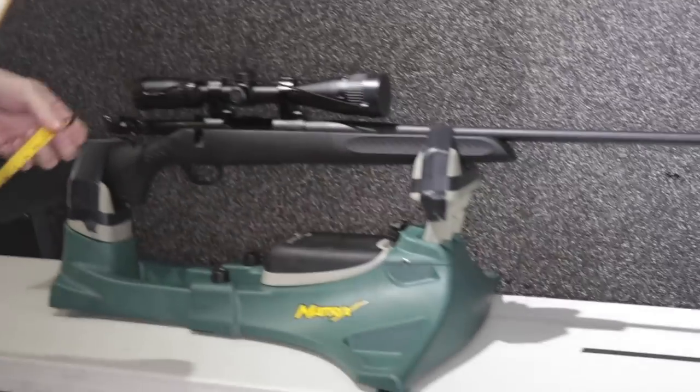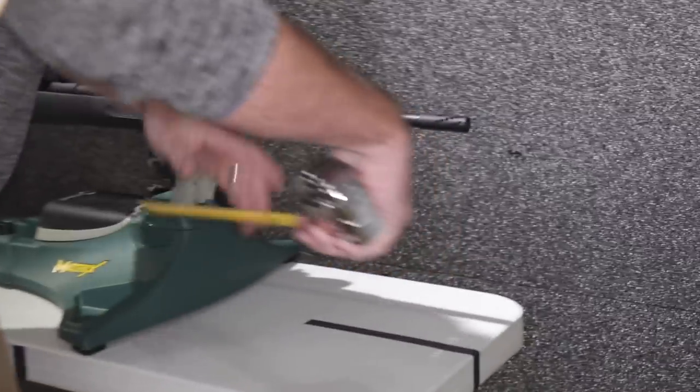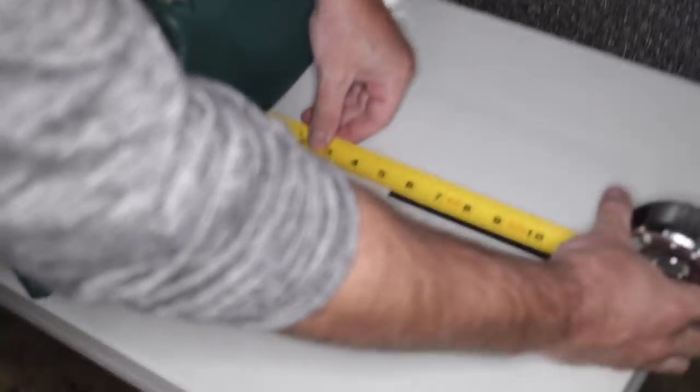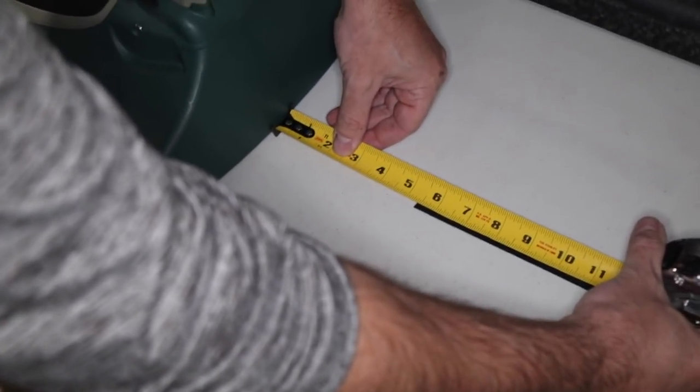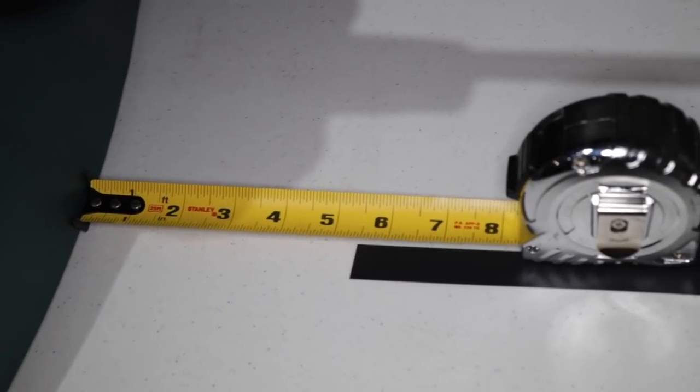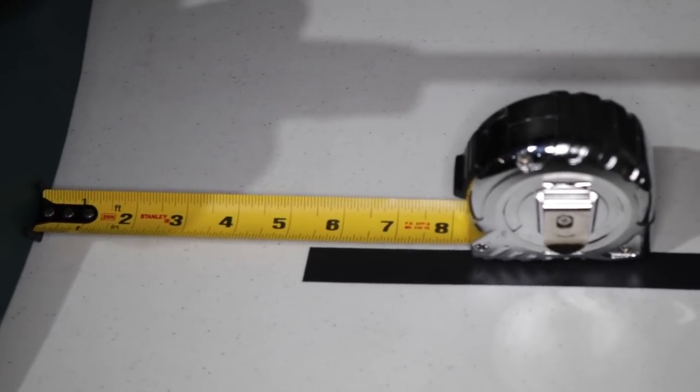Chamber empty, gun empty. Remember it went back nine inches before — now it's roughly five and a half inches, about 5.4 inches. So it definitely cut out some felt recoil.